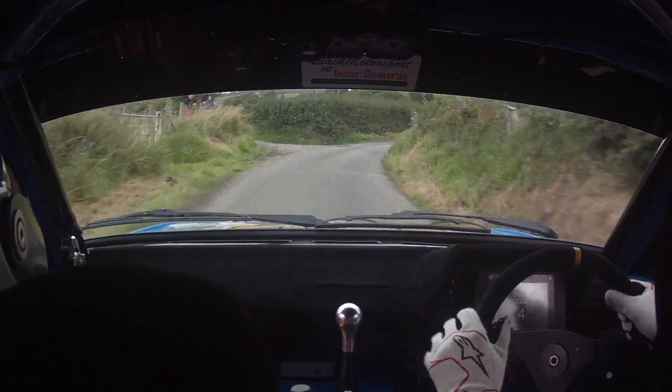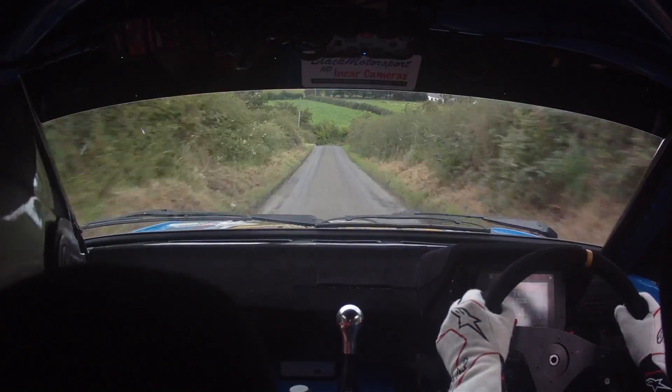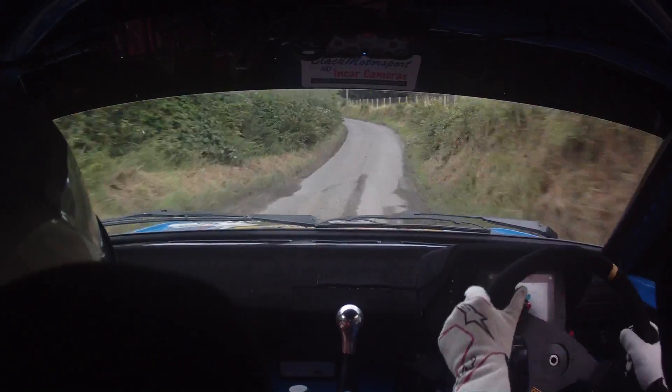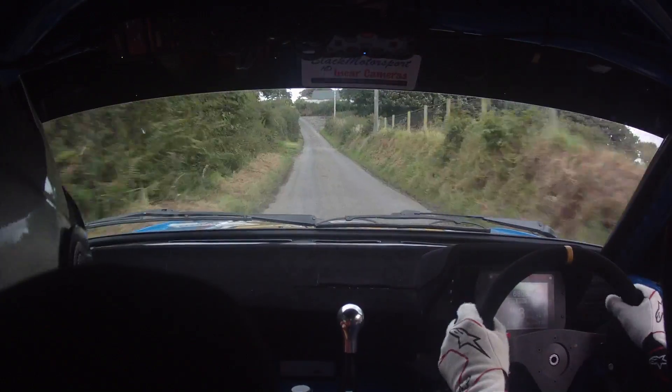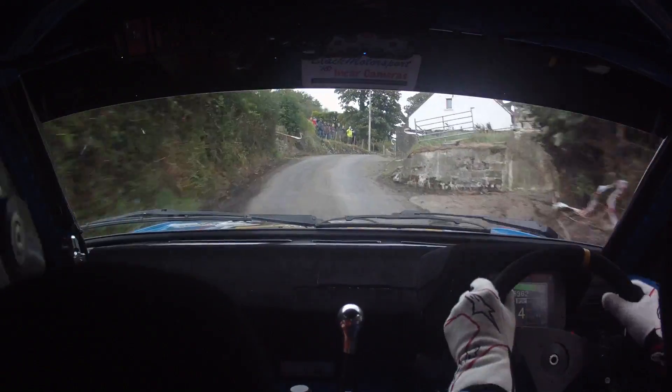100 out of it. And slow crest jump. And 4 right over gravel. Don't rise. Into 2 left. Watch the gravel now. 2 left. And 1 left up. Into crest. 3 right nips over crest.